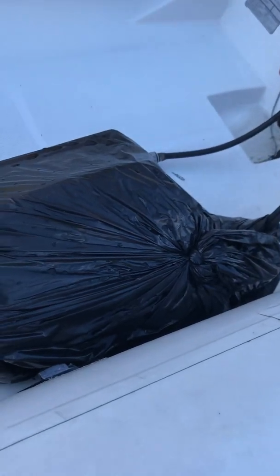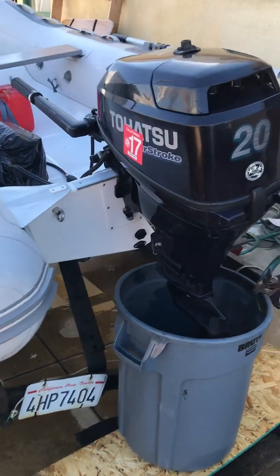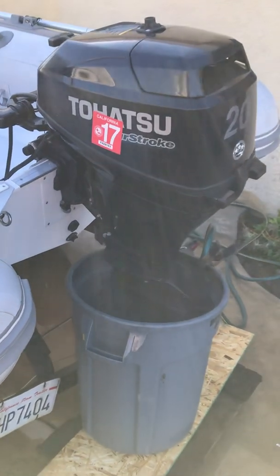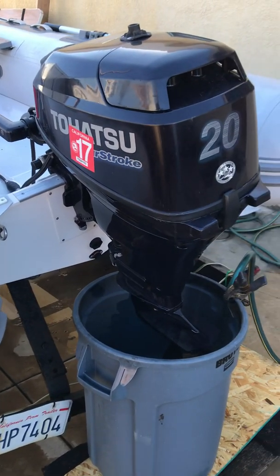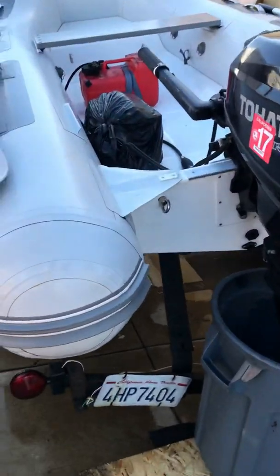I usually sit up there when my friend is back here manning the outboard, or vice versa. This is the battery — it's in a little plastic case and we wrapped it with a bag just for a little splash protection. So here's the Tohatsu. It's four stroke, 20 horsepower — it's as big of an outboard as you could put on this boat; you couldn't fit a larger one. This hits the maximum weight allowed for this size boat. And it kicks ass, frankly — this thing will go 33-34 miles an hour. If the wind is at your back you could go even faster in this little boat.